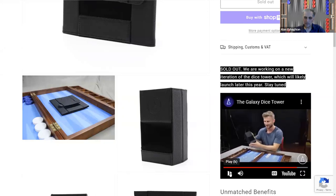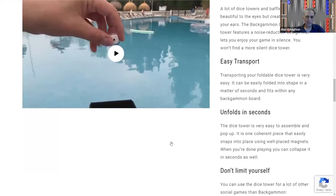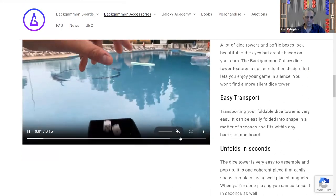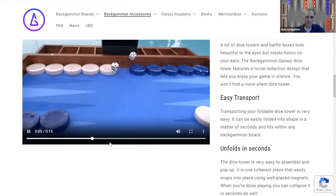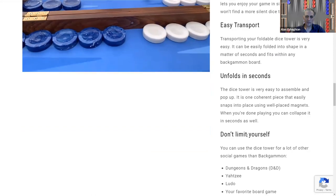The Galaxy Dice Tower is quiet — it's like a baffle box, really easy to fold up. Easy transport, unfolds in seconds.